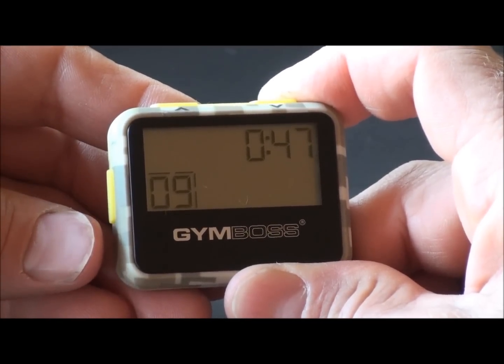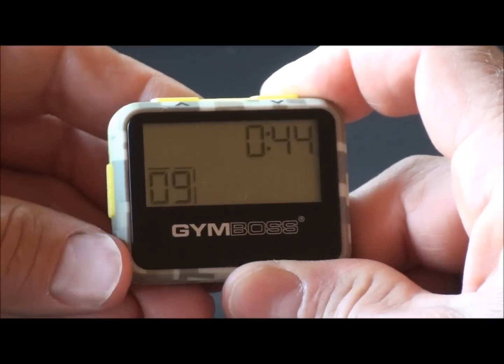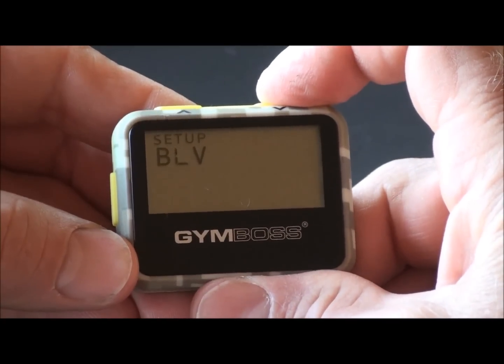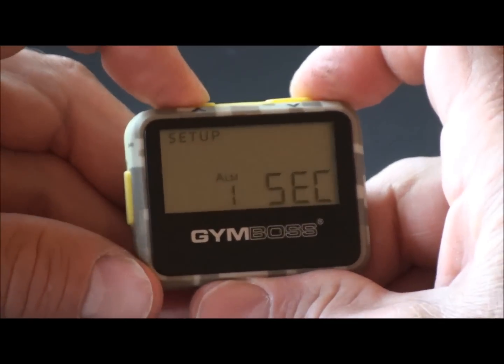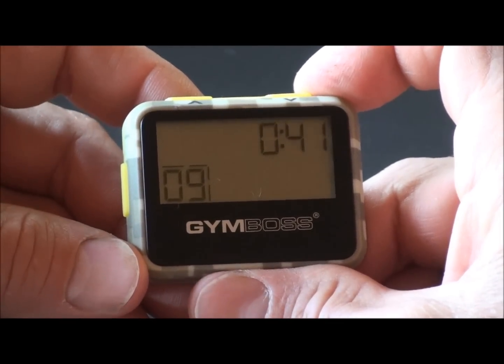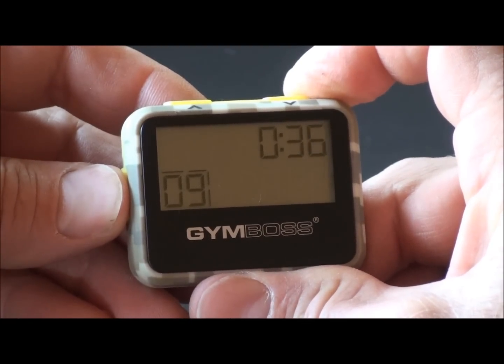To change the alarm type, you must be in pause. Push the set button and change it to beep high or anything you desire. You can also change the alarm duration, then push start when you're ready to resume. To abandon timing and start over completely, hold the start button for three seconds.